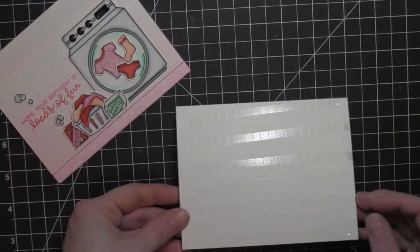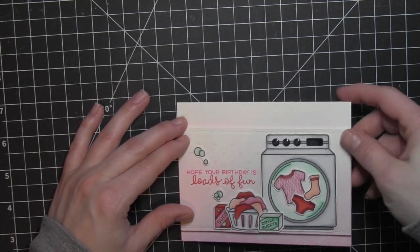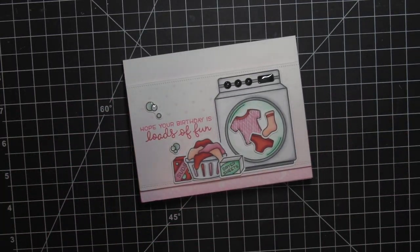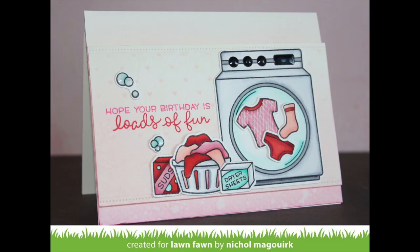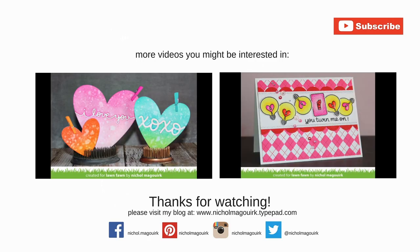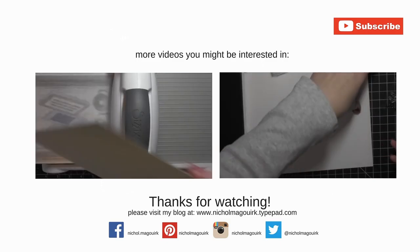And that is going to finish this great birthday-themed card featuring the Lawn Fawn Loads of Fun Stamp Set and Coordinating Dies. Thanks for watching this video showcasing new stamps and dies from the CHA 2016 Lawn Fawn release. Here are a couple more videos you might be interested in. Please subscribe for weekly card-making and stamping videos. Thanks for watching, and we'll catch you next time.